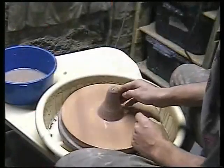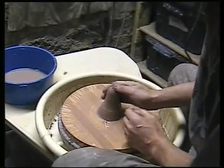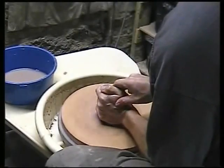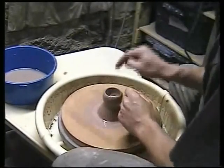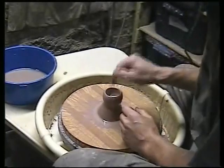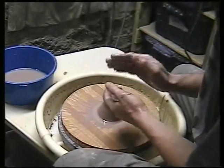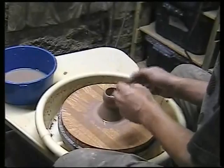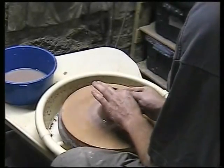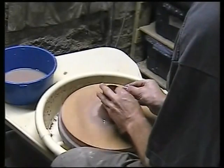I'm going to throw a real small thing off the hump to illustrate a few techniques to reduce S-cracks. One technique: when you go to open the clay, be fairly sure and decisive about it — don't linger, go in and out. Then, without adding any water to your hands, do your first pull. That's one of the tricks they say helps, and it does seem to reduce S-cracks.